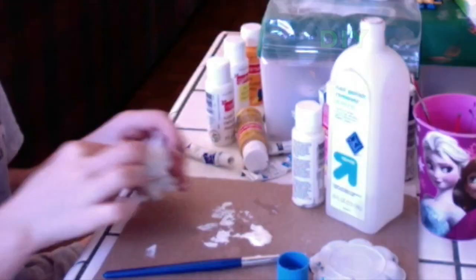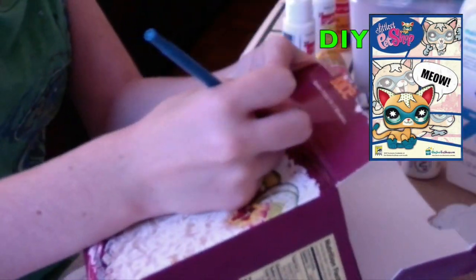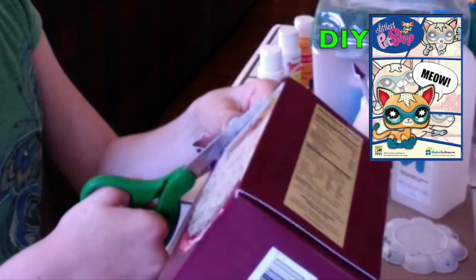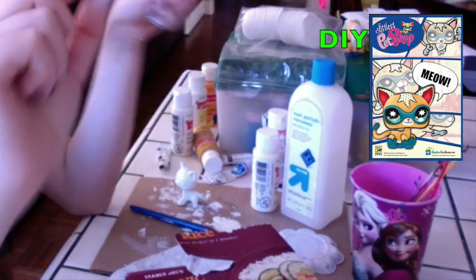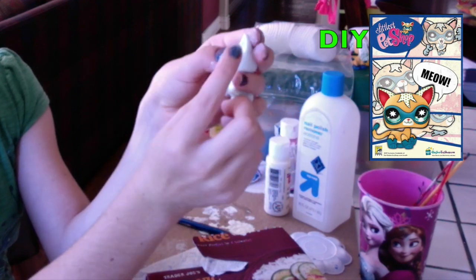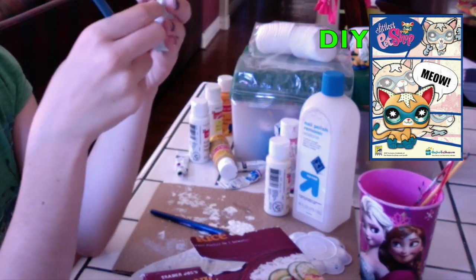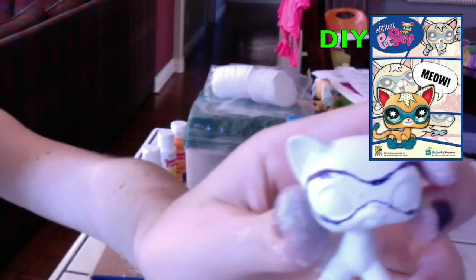I'm going to do a second layer. Now get a piece of cardboard and draw on your mask, then cut it out, then put it onto your LPS and trace it. You can also just hand draw the mask onto your LPS. And your mask should look something like this.